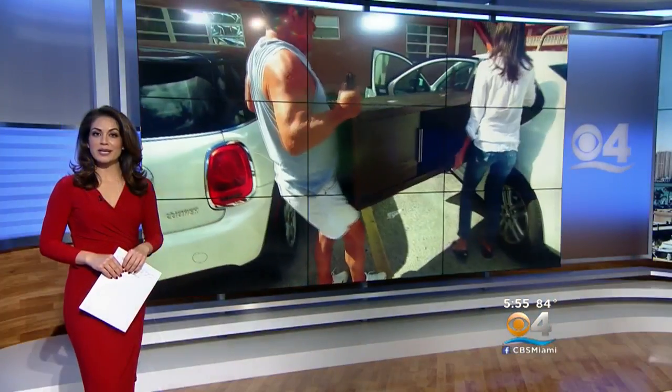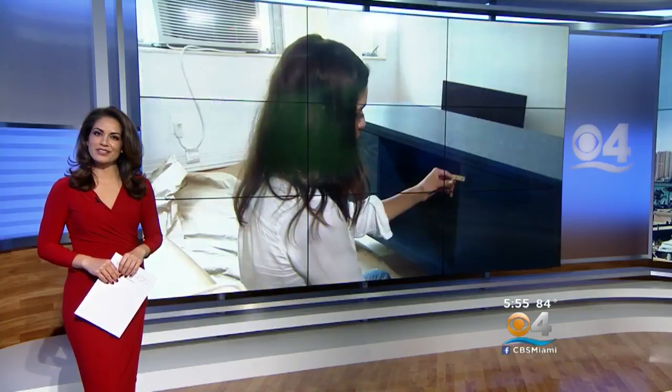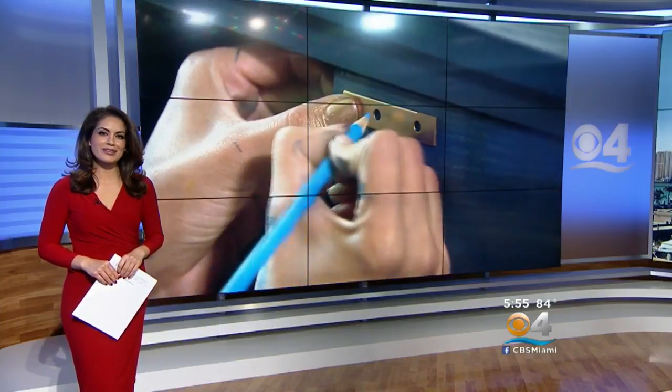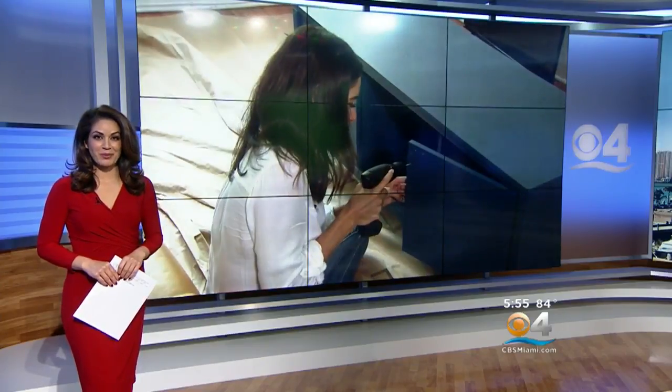Now at 5:30, the do-it-yourself trend is especially popular as we head into the summer months. For those of you looking for some inspiration, we turn to our very own Bianca Peters. We recently learned her guilty pleasure is DIY. Take a look.